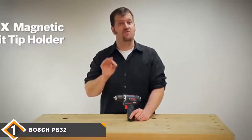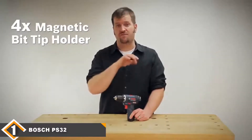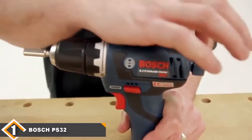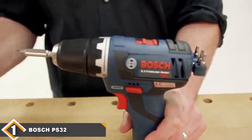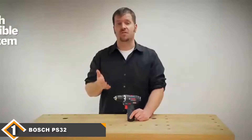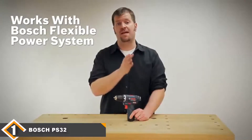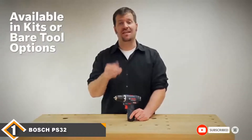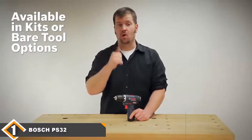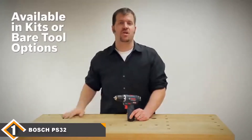It features a 3/8-inch auto-lock chuck and a battery charge light indicator on the side. It comes with 2 x 12V lithium-ion batteries, charger, magnetic bit holder, 4-piece tip set, belt clip, and a contractor bag. One downside is that clutch vibration can loosen the chuck. Overall, the Bosch PS32-02 is a pinnacle of 12V cordless drills — easy bit changes and a drop-resistant chassis make it great for any household task.